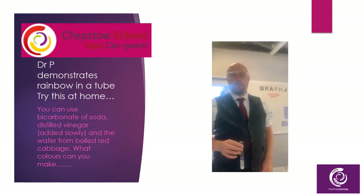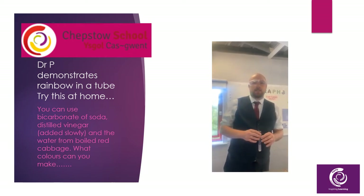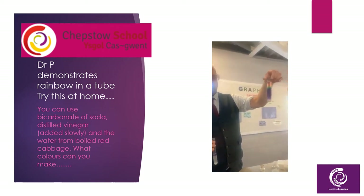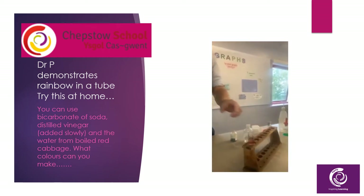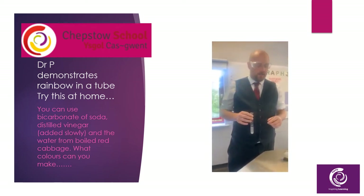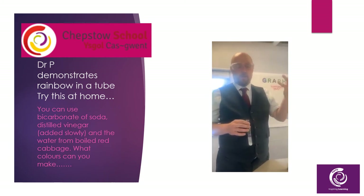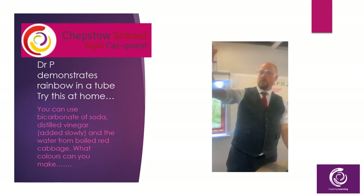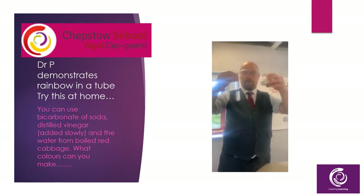Good evening, ladies and gentlemen. This is Dr Perkins here. I'm the second in science at Chepstow School. Just a little demonstration for you — we're going to make a rainbow in a tube. You can do this at home with red cabbage water and bicarbonate, which is used to make cakes rise and all that kind of thing. So all I've done is put some of the bicarb in some water and added a little bit of indicator.